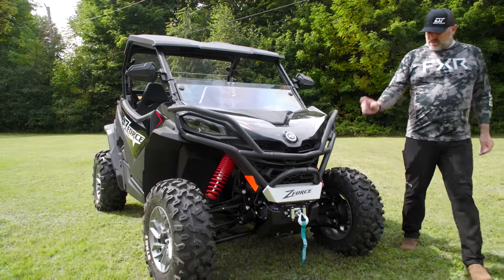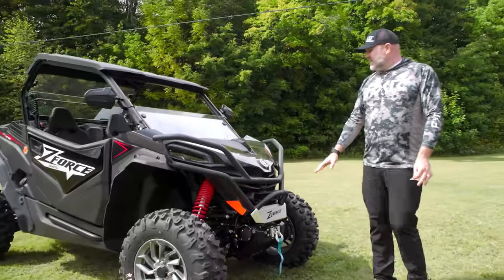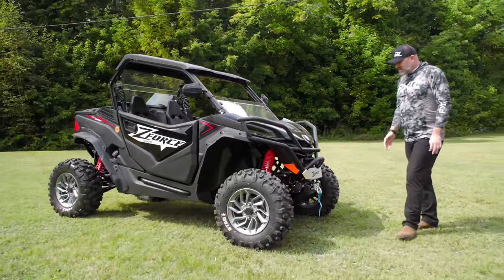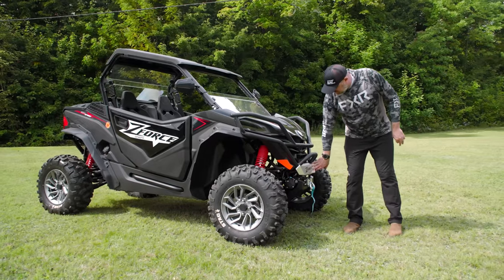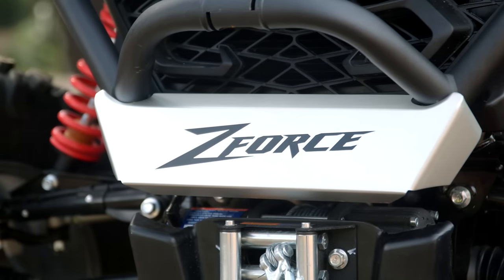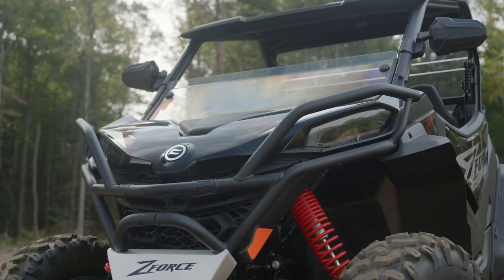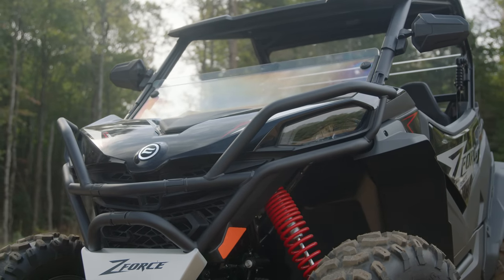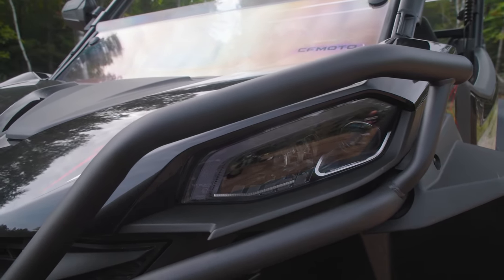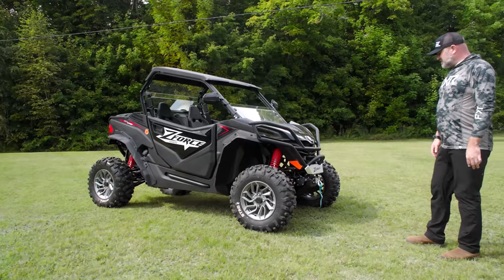As you walk around the vehicle, you'll notice it comes with a 3,500-pound winch — it comes that way. It does have a steel cable, but it's still included. The winch controller is up underneath the storage compartment in front of the steering wheel, which is pretty cool. I really like this little aluminum deflector thing here — it has no real purpose other than to look cool, but it definitely does. This bumper is standard and is really nicely integrated into the vehicle. I like how it goes in behind the fenders — it would definitely protect your headlights, and those are some nice-looking headlights.